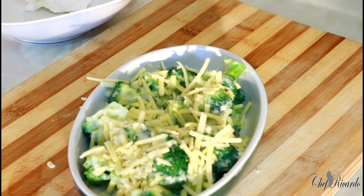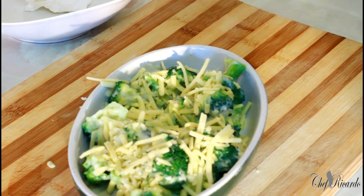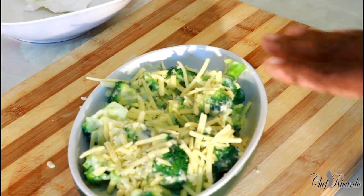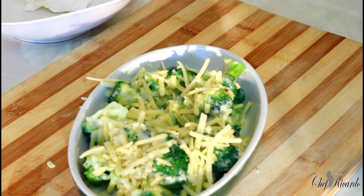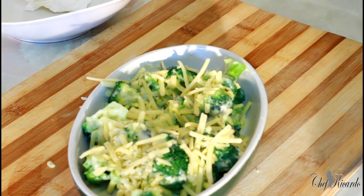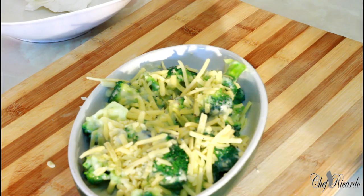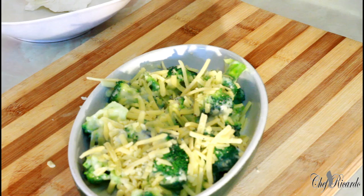If you want me to make this cheesy broccoli from scratch — how to do the sauce — I can do it because I love cooking. But since I have the video already on how to make the sauce, I'll put the link in the description box. You can also use some double cream and cheese mixed together, cook your broccoli, pour it in, and bake it in the oven for 15 to 20 minutes.